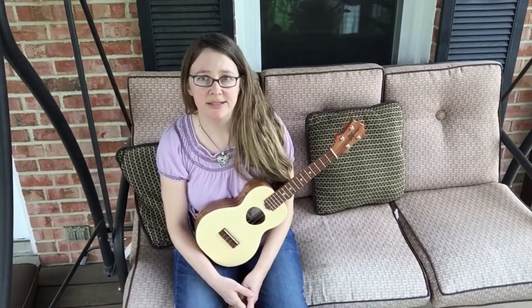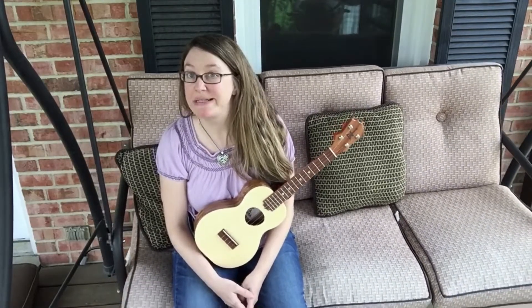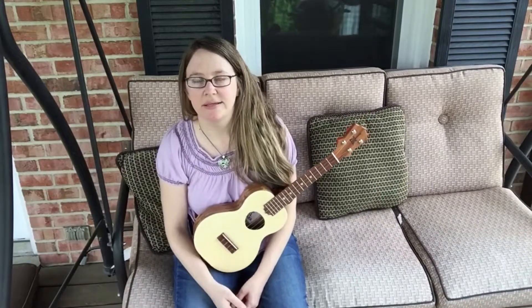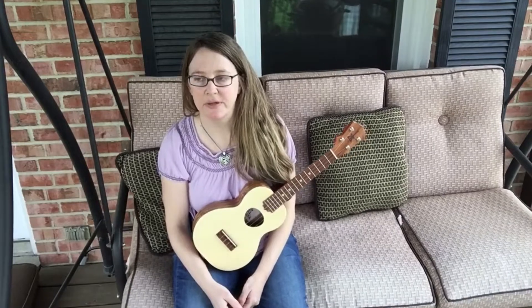Yesterday I recorded the review of the K-Mice Banja Lele. I tried to upload it yesterday — it's 24 minutes long — but it messed up right at the end. That's coming probably tomorrow; I'll get that up there.